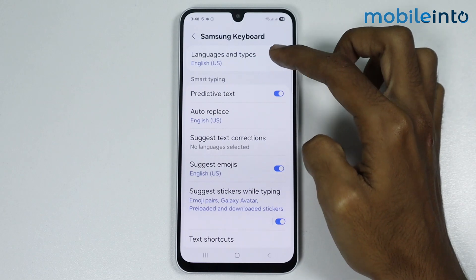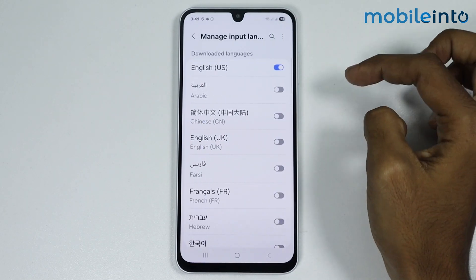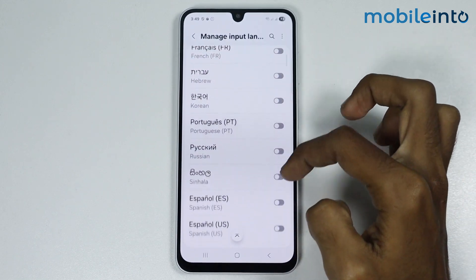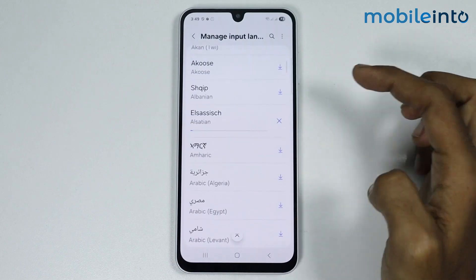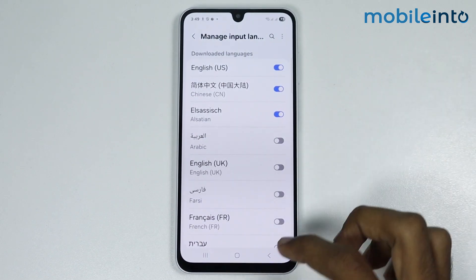Go to Languages and Types, tap on Manage Input Languages, and from here just enable Chinese. If you cannot find Chinese, just download it from this section. Once you enable Chinese, go back.